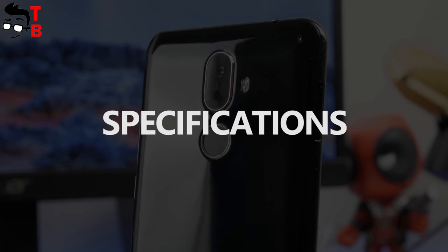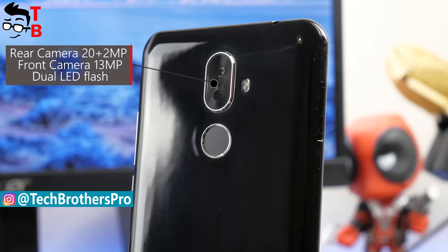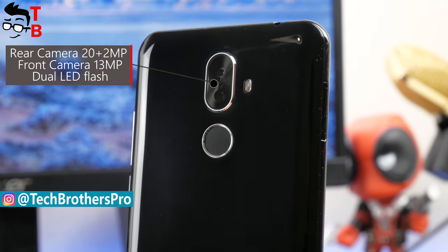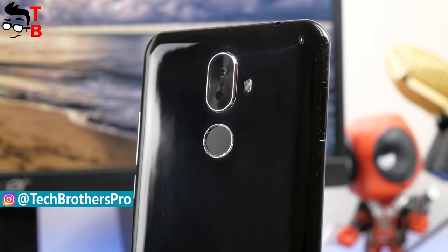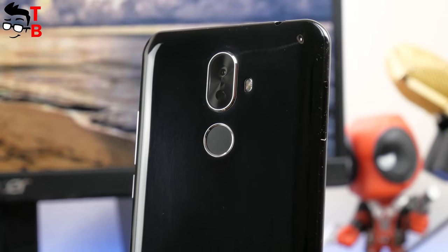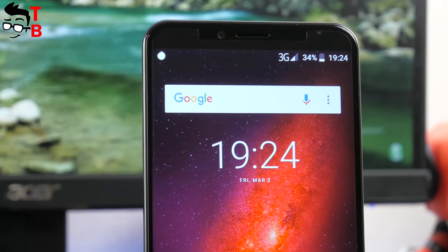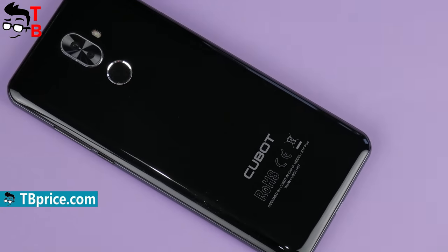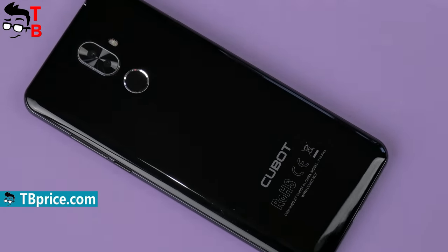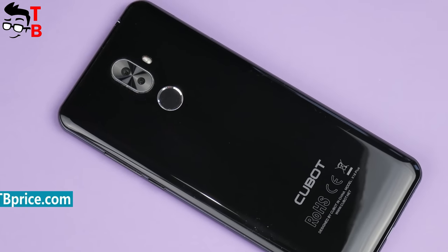Qubit X18 Plus looks very good on paper. The smartphone has a dual rear camera with a 20MP main sensor and a 2MP secondary sensor. Also, there is a 13MP front camera. The rear camera has f2.0 aperture, autofocus and flashlight. The front camera provides fixed focus and a 4P lens. The smartphone takes photos at a maximum resolution of 5184 x 1888 pixels and records video in Full HD 1920 x 1080 pixels.